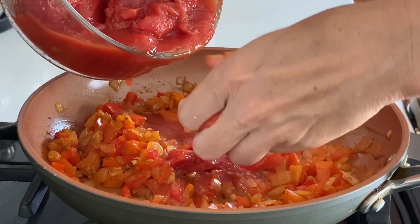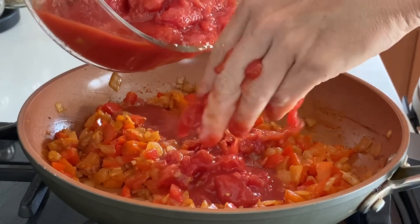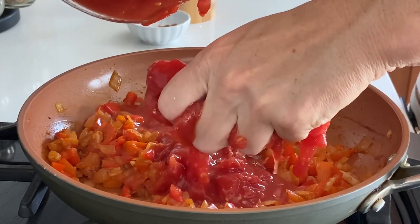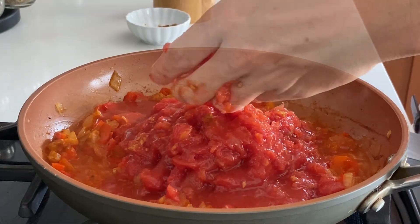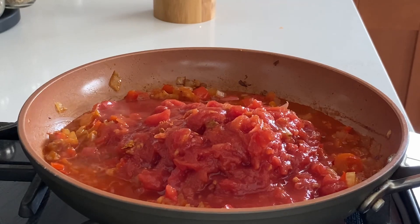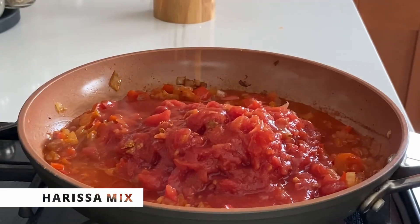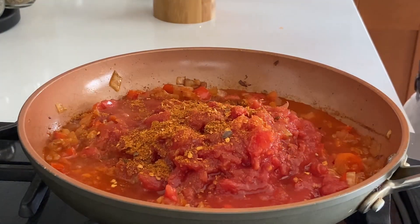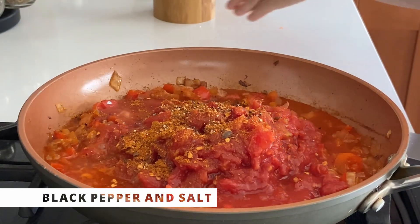After the liquid evaporates, I add the rest of the tomatoes. I like to squeeze them with my hands, but you can cut them on a cutting board. Then I add the harissa spices, plus additional salt and pepper to taste. I'll cook the sauce until it thickens — about 20 minutes on low to medium heat, slightly bubbling, uncovered.